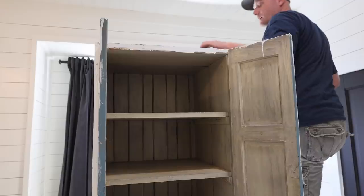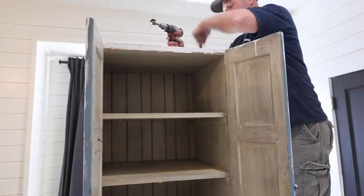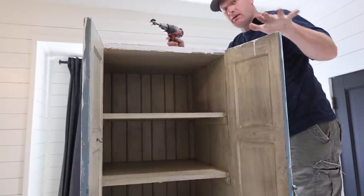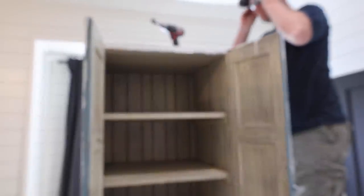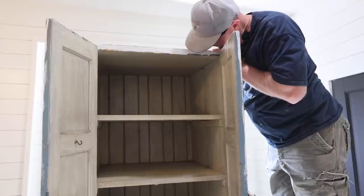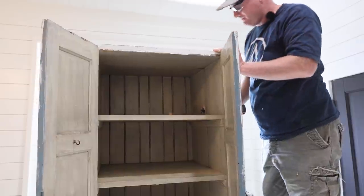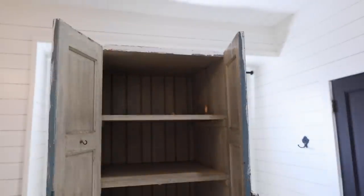This is the part where I drill a hole so we can fit electrical down through here on the top shelf and plug in everything that Jamie doesn't want to see. I have the world's prettiest toothbrush but it doesn't go with my jam. Electric toothbrushes, water picks — all things that require cords that I don't want to see on my counter.